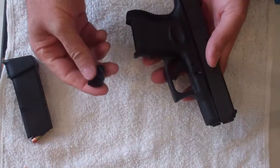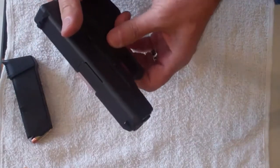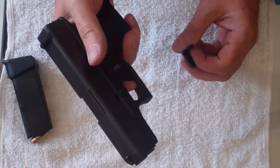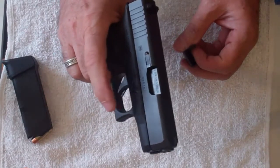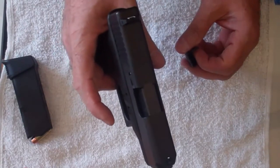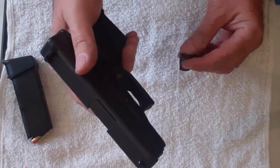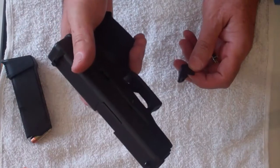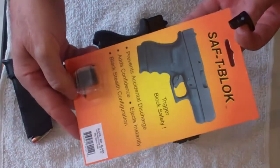Before I show you that, let me show you this little safety block, which I really like. The Glock has a rather delicate trigger pull. It's not that hard to fire inadvertently if you get anything inside this trigger housing. You may have heard the term 'Glock leg.' Whether it's myth or not, Glocks have been fired accidentally — if you pull the trigger, it will fire. This safety block comes in a package like this.